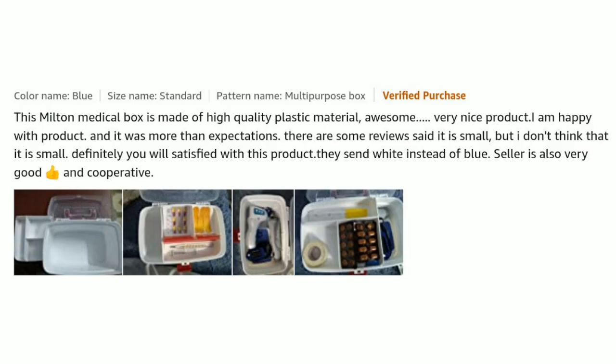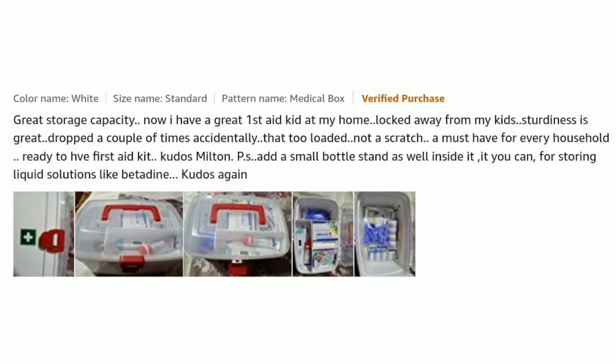This Milton medicine box is made of high quality plastic material. Awesome, very nice product — I'm happy with it and it was more than my expectation. Great storage capacity — now I have a great first aid kit at home, locked away from my kids. Strength is great: dropped it a couple of times accidentally and not a scratch. Must-have for every household. Kudos to Milton for adding a small bottle stand inside for storing liquid solutions like Betadine.